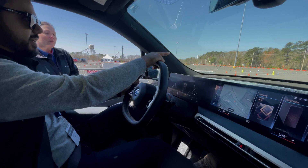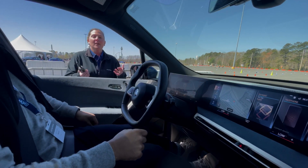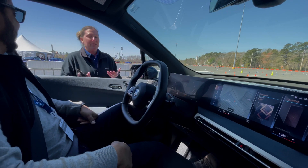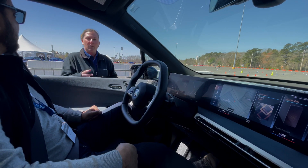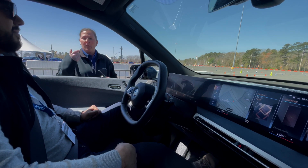Which cones should I start braking at? You know, I could be rich for every person that asks me that — everybody goes at a different speed. So that being said, you're going to get two tries to go. Get the feel of the vehicle, get the feel of the course, and you can go around again.